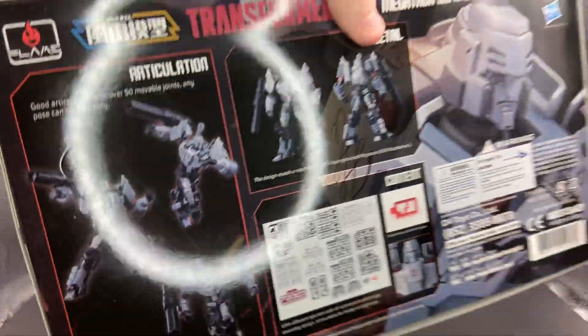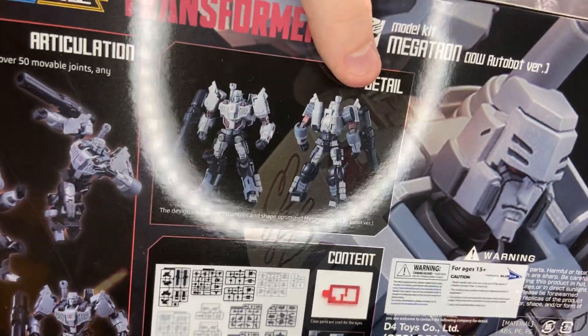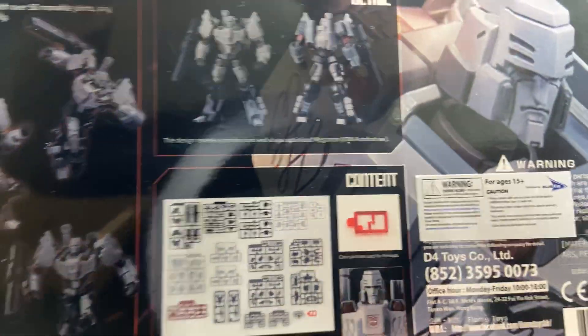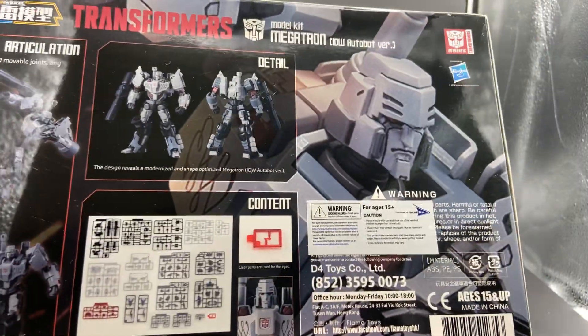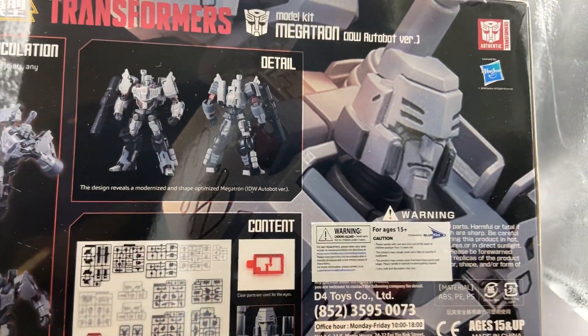Let me turn off my light so you guys can actually see this. You can see the back of the box, and as you can see in the promotional pictures, he's painted. I wish — I'm hoping they come out with this kit painted like they did with the IDW Optimus, because I might get that. But you can see all the black details on his face painted.